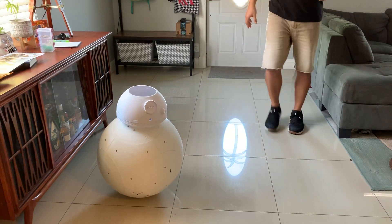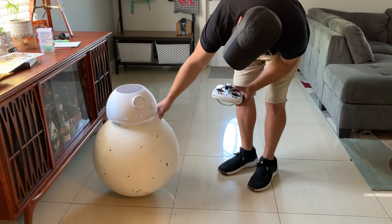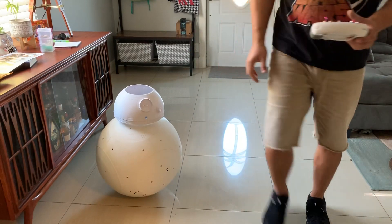I'm happy with it. There's still more fine-tuning to be done, but it's looking promising so far.